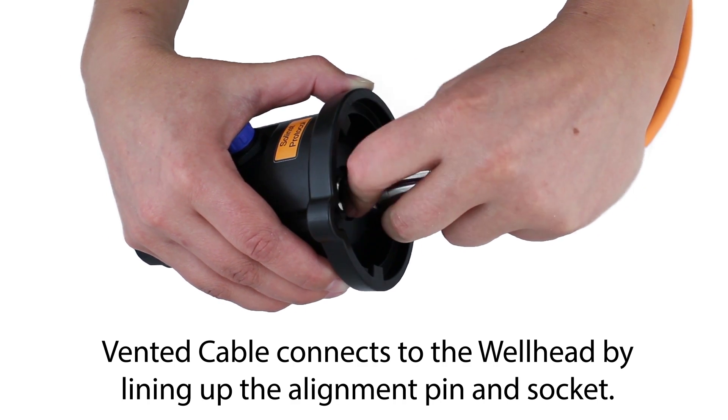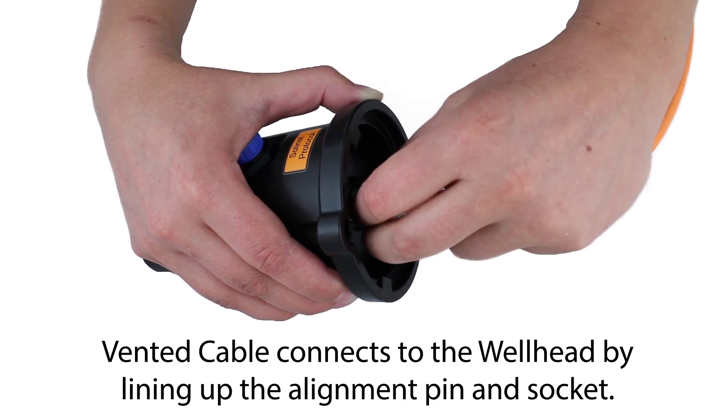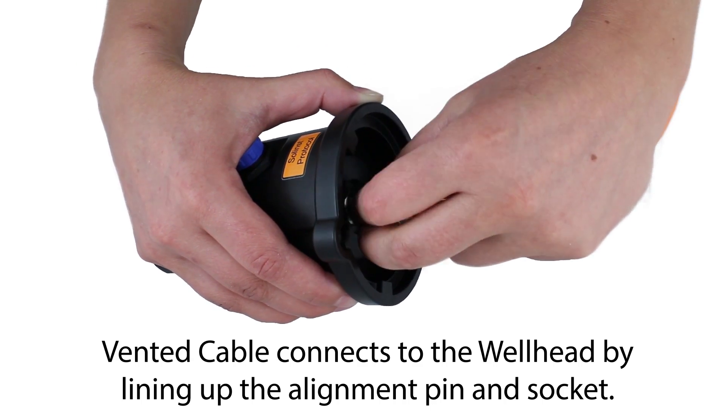Tighten the stainless steel coupling onto the wellhead connector. Do not twist the vented cable or wellhead.